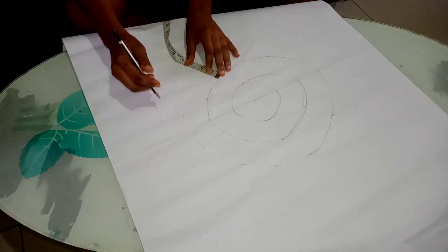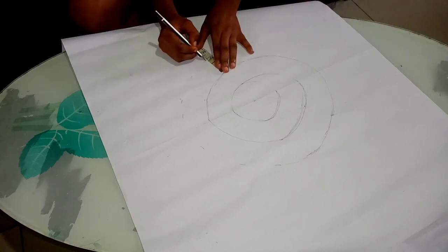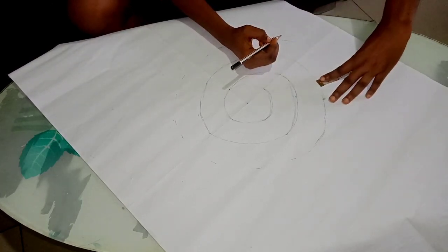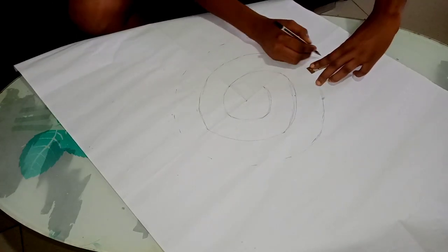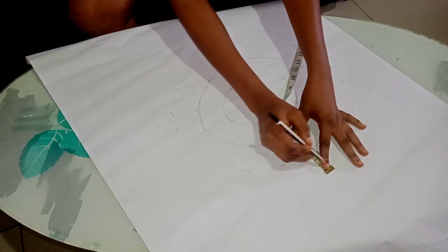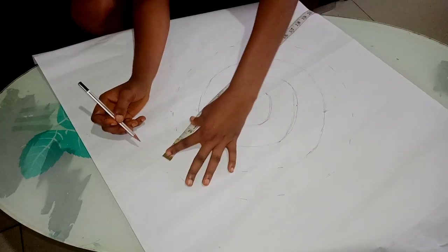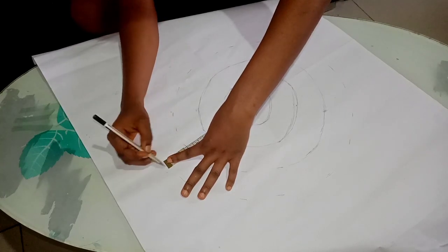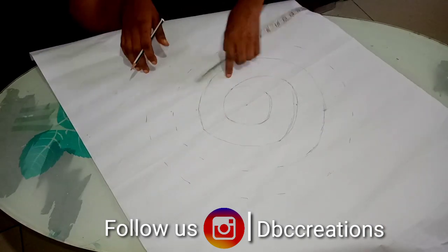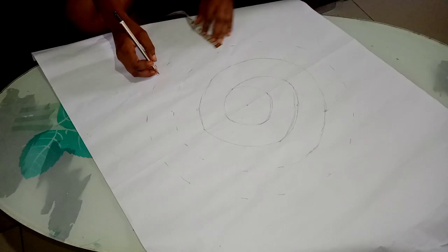Let me just mark out those two inches so I can start connecting the lines to make it a little bit easier. I'm going to be marking out that two inches like so until I reach the very end.